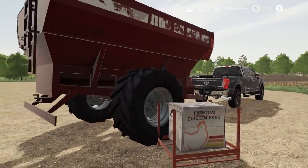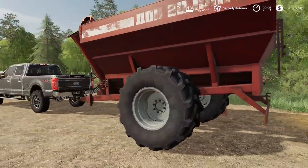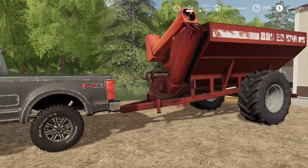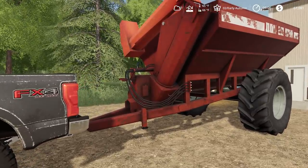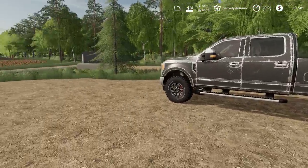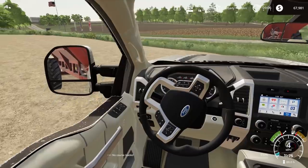Somehow this foreign grain cart got over to the States, and we're still gonna use it. That's why you don't see many of these, but it's a good little grain cart we got for a great deal. We only paid $4,000 for it - that's a good deal. It's not too worn out, even though it has some age. I have no idea the age of it though. We'll have to pull this slowly.